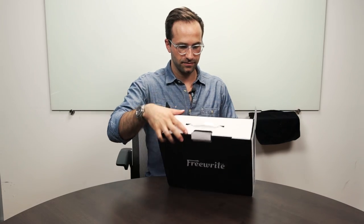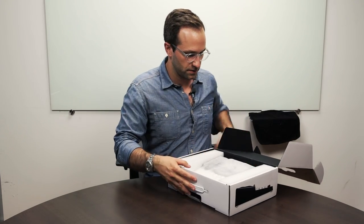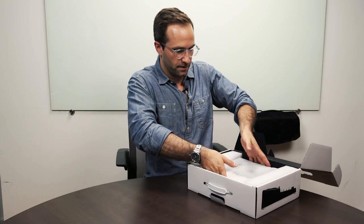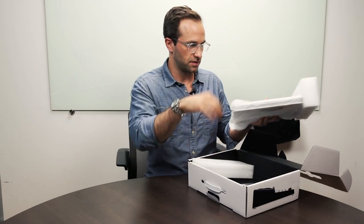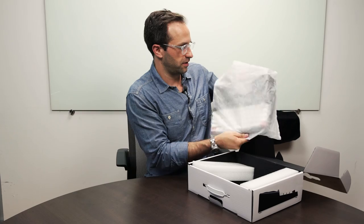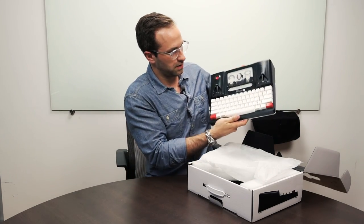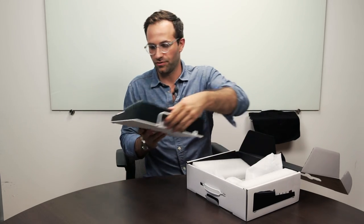So we open up the box, flip it open, and inside is our Freewrite of course. It's just in a nice bag with some foam inserts to keep it safe during transit. I'll take it out for you — ta-da! That's the Freewrite.